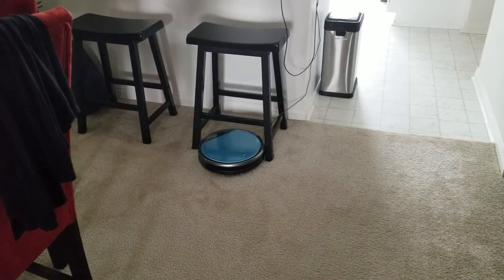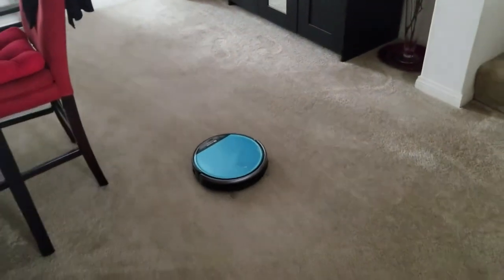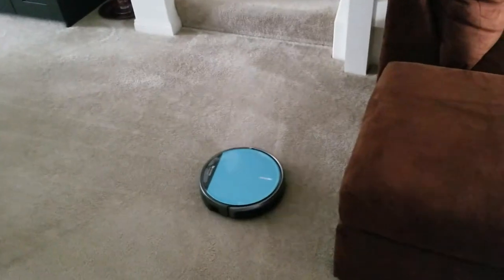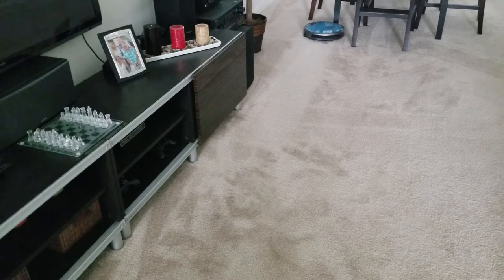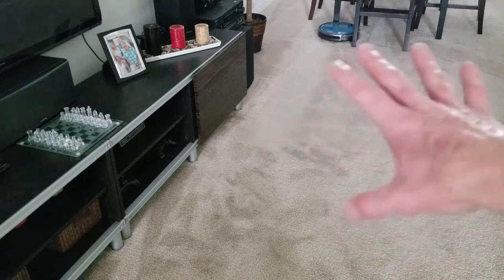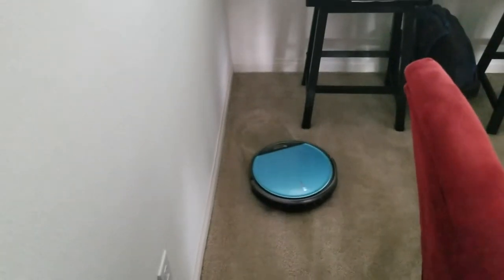It gets right underneath the chair. It's a very, very quiet vacuum — extremely quiet. You literally could have someone sleeping in the room next to you and run this, or run it while watching TV. If you have any low-hanging areas it might get trapped under, put something in its way. But it's low-profile enough to slip underneath chairs, which is absolutely fantastic.